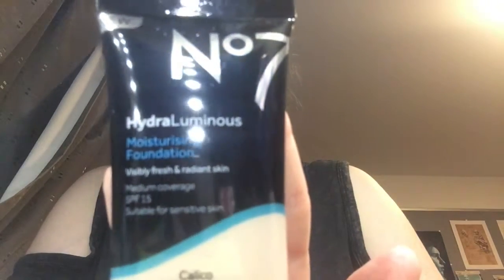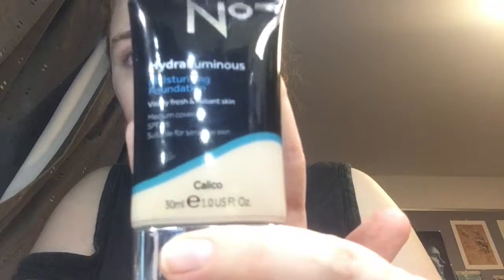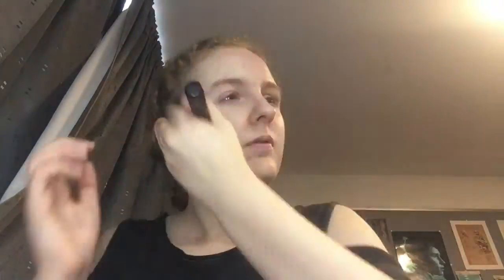I use the Hydro Luminous Moisturizing Foundation from Number 7. When adding foundation, you want to make sure that the foundation is spread all throughout your face and into the hairline and underneath your chin, so that way it is smooth and even throughout your face.